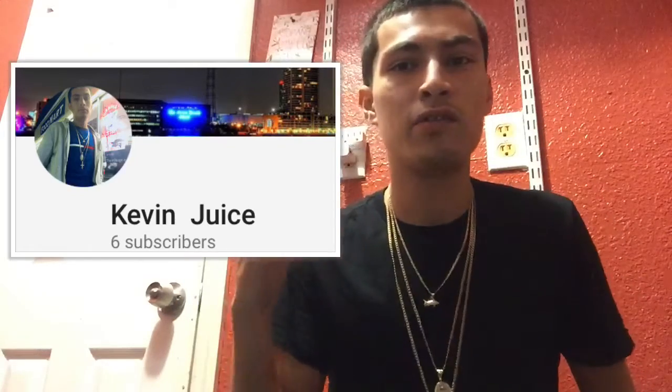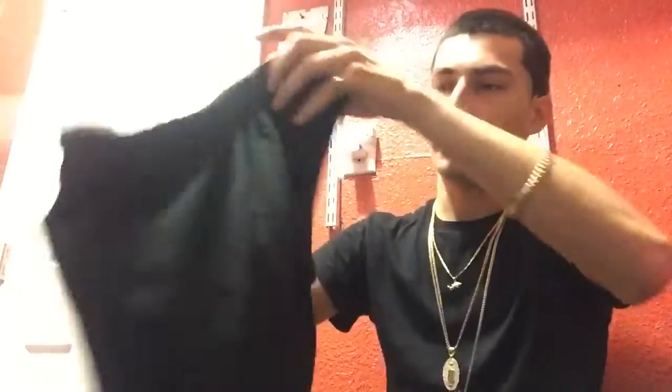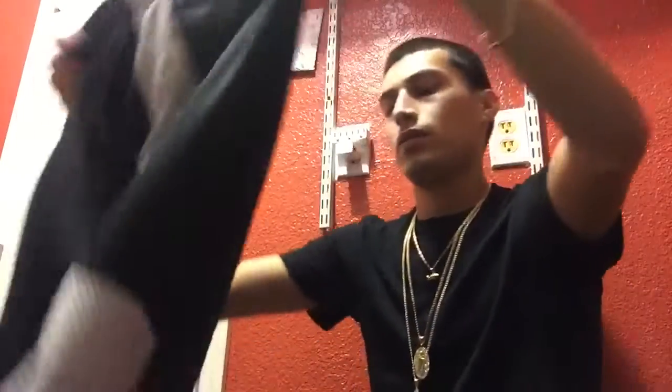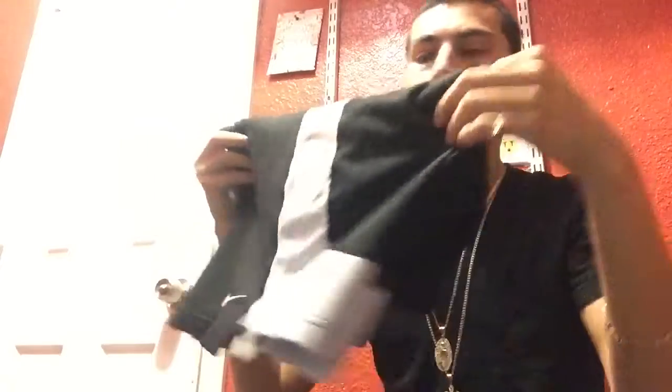What's up, it's your boy Kevin juice. I'm gonna be showing you my short collection, let's get it. First pair I'll be showing you is just an all-black pair of Champion shorts. These could go with anything and they're pretty cheap — I bought mine for like $15 on Amazon. Second pair is the all-black and white pair of Nike gym shorts. These are meant to just be comfortable; I don't really wear these to go out.